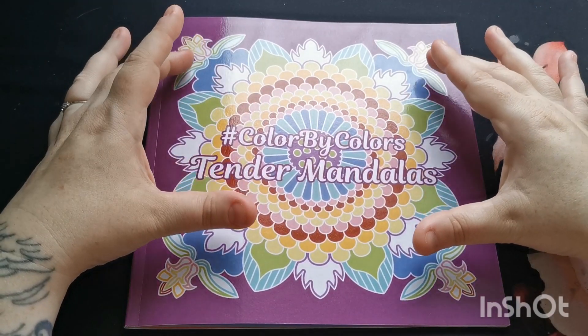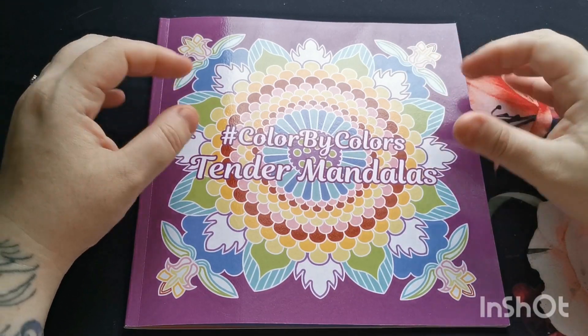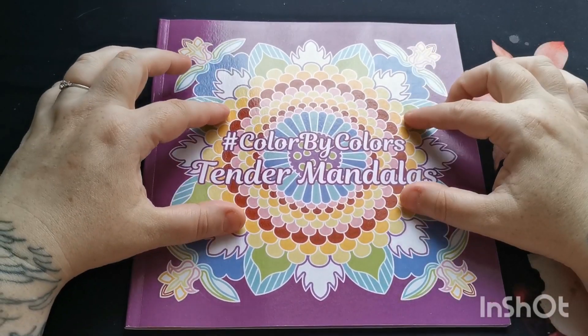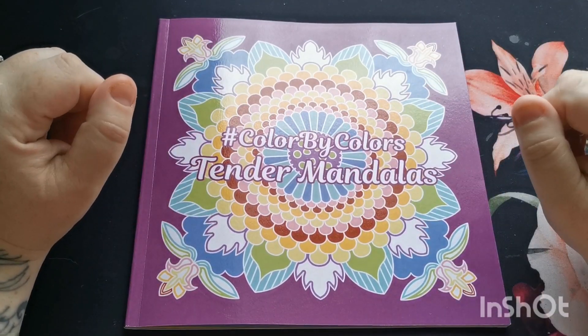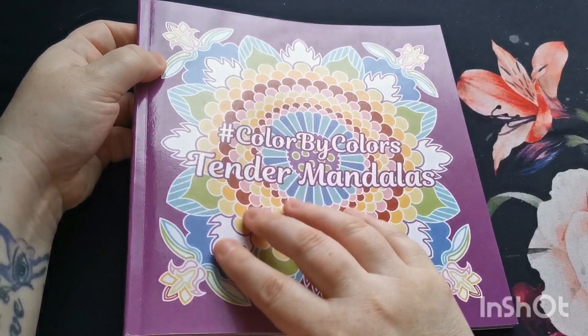I also want to say a huge thank you to Kira for thinking of me as always and giving me the opportunity to share her beautiful books on the channel. I am a huge fan of these 'Color by Color' books, and I know that so many of you are as well.